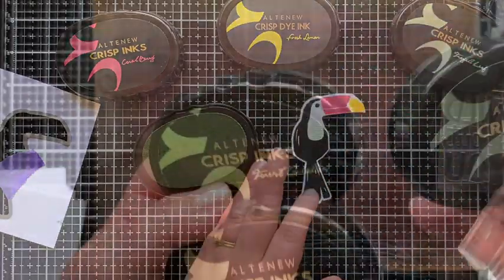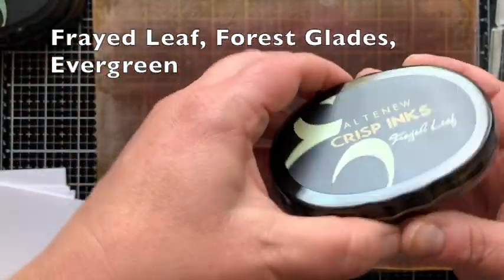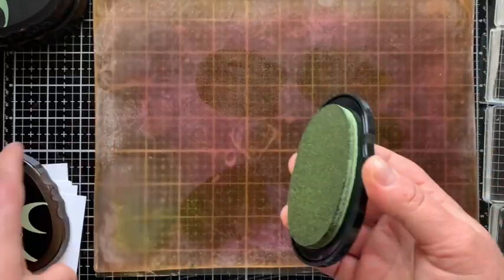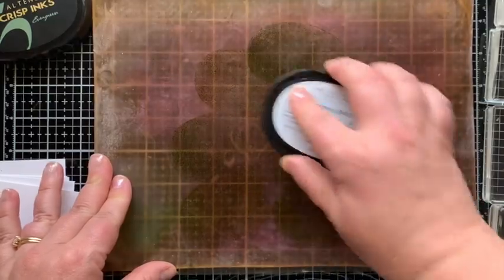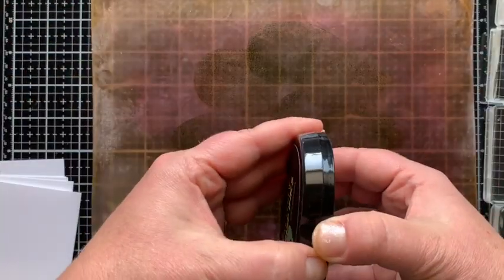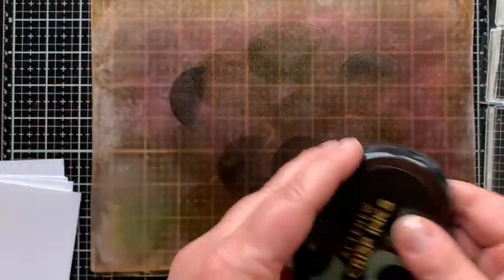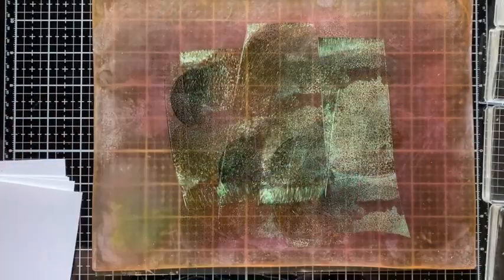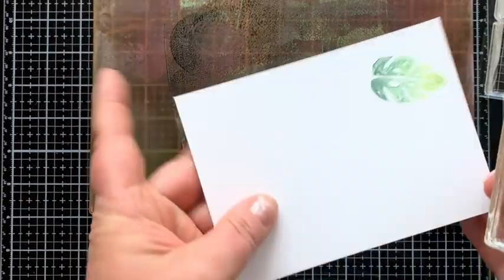Now on to the gel press backgrounds. I'm using three Altenew green inks that come in a set together so I know they'll work well together. I'm pressing those down onto the surface of my gel press, which has a feel like a silicone baking dish but is made out of gel — you can put ink or paint on the surface and make unique prints. I spread the ink out with my brayer, which apparently had a little bit of white paint on it, but I went with it anyway.